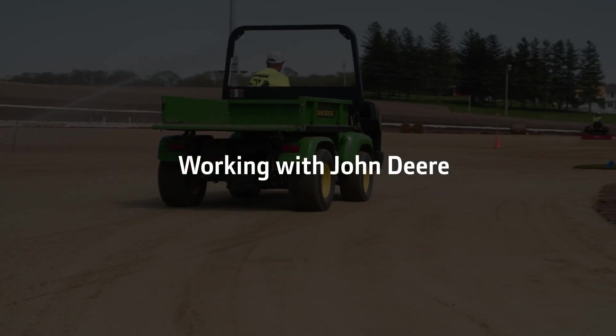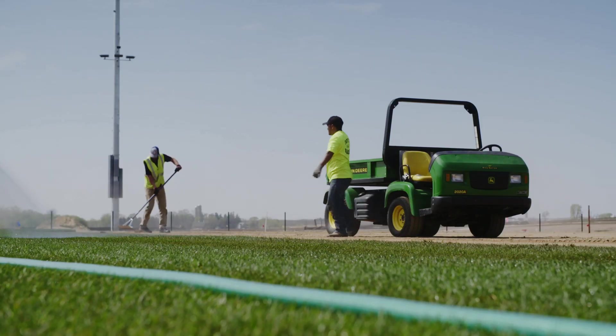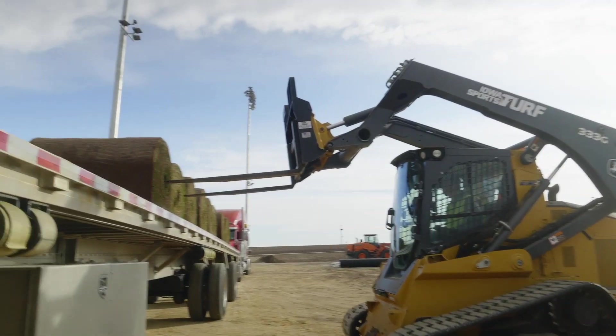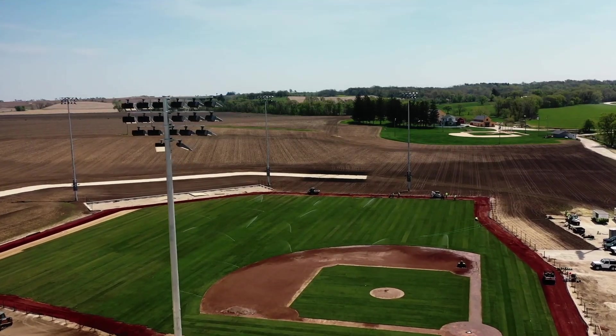When we get into the maintenance part of it, our confidence is strong with John Deere involved because we've used them in so many other places around the world. They have top-of-the-line equipment and really help us ensure we can get the field and maintain it to the level required by Major League Baseball.